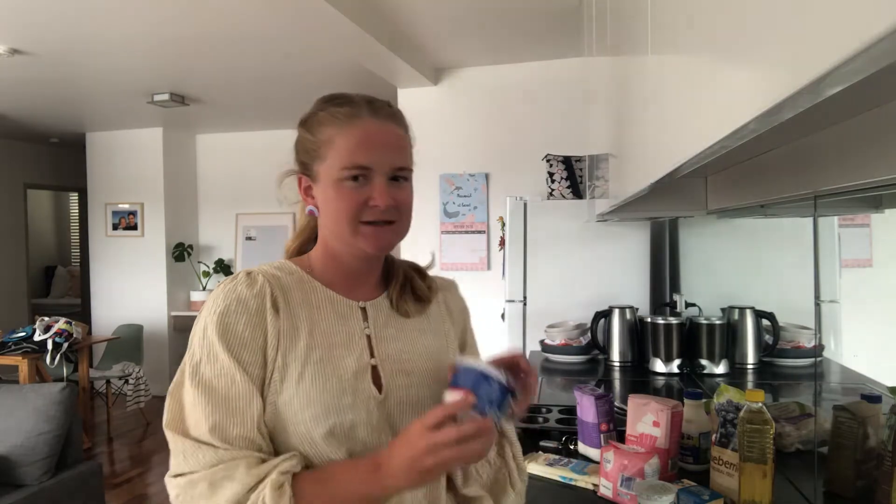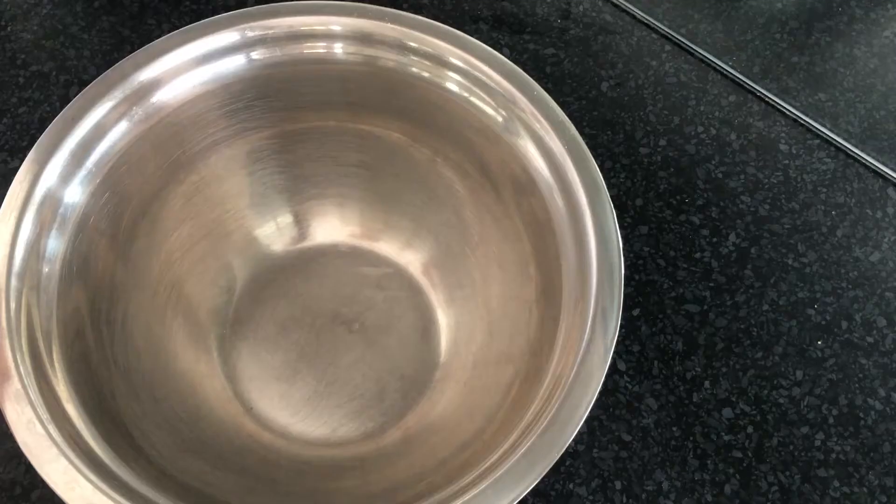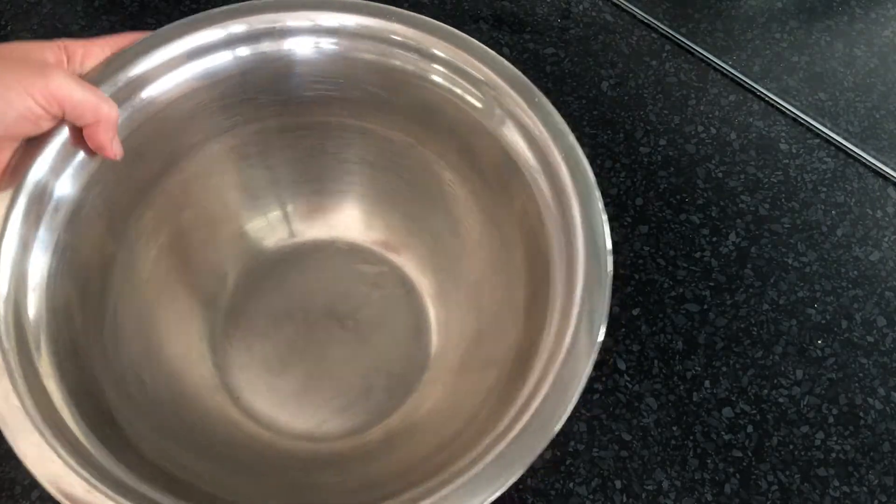One of the recipes used sour cream, which I have never used in muffins before, so I'm going to give it a go. The other recipe used natural yogurt. My plan today is to make both recipes and show you guys which one is best. The first recipe I'm going to show you is the Greek yogurt blueberry and white chocolate chip muffin.